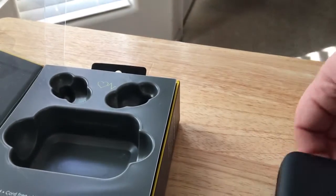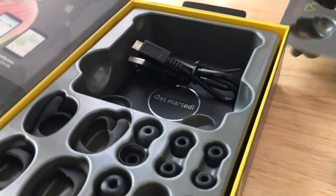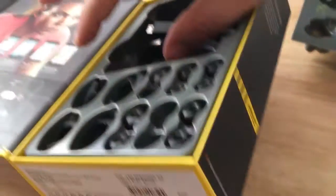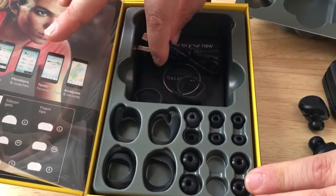Very small, very light. And inside here you get, like I said, a varying set of ear gels, ear wings, and a charging cable.